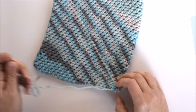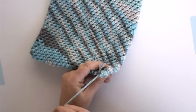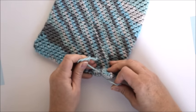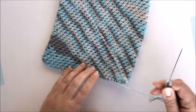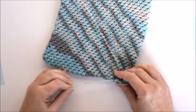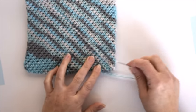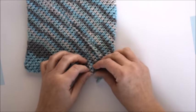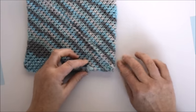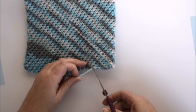Weave the yarn through several stitches to prevent unraveling. Clip off the excess yarn and you're done!